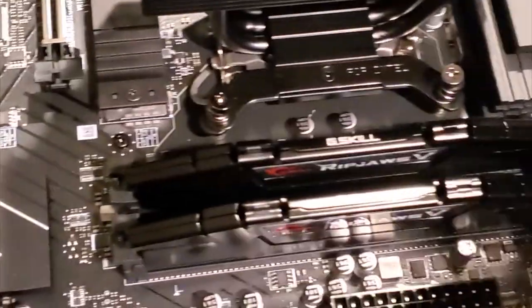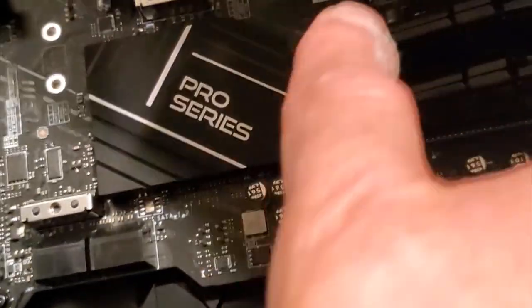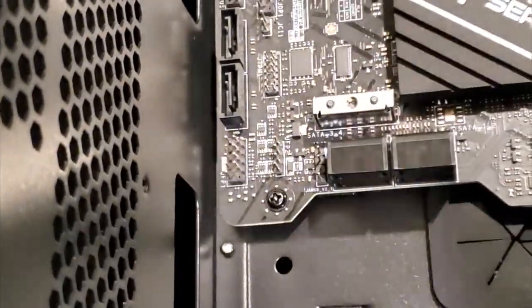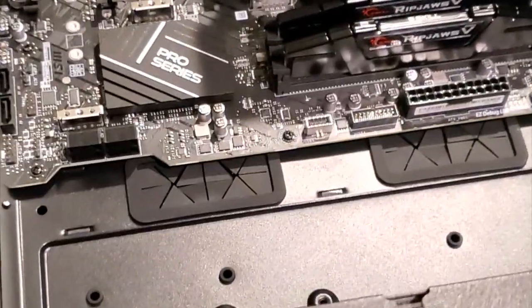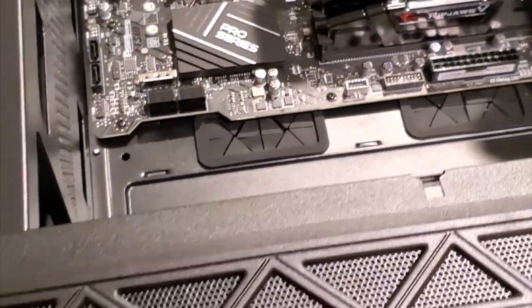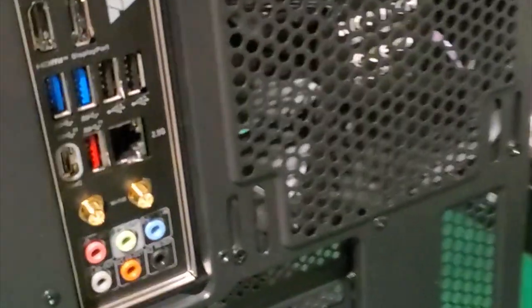I think we have all mine screwed in - I'm just going to go around and double check all of them. There's always one in the middle somewhere. There are nine of them - four on the edges and then more added in. The basic design is kind of the same as I remember from doing this back in 1992. So we've got the motherboard in.